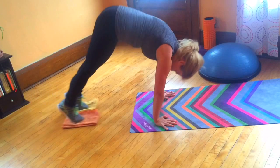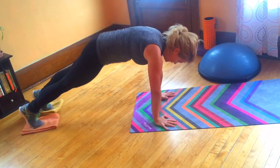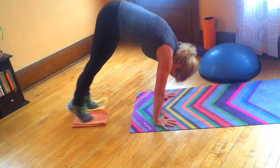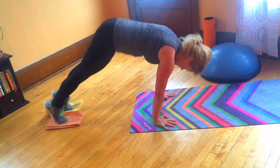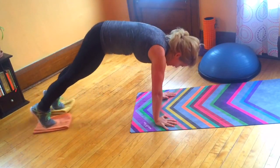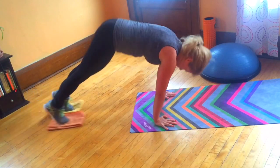As my hips rise up to the ceiling, notice my head is also shifting so I end up looking at my legs. The work you get in your upper body, in your shoulders, is a bonus to this exercise.